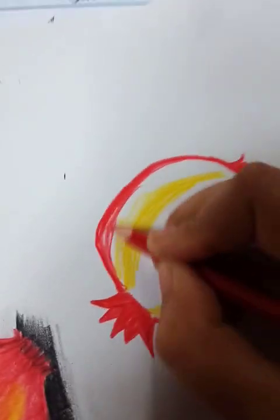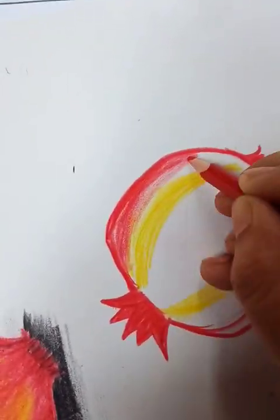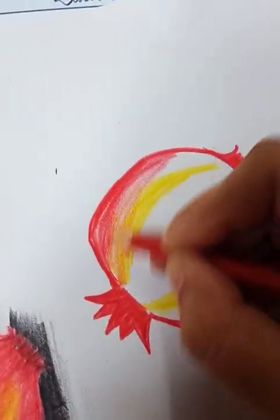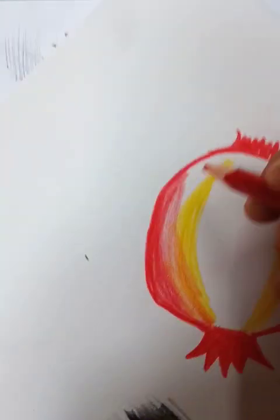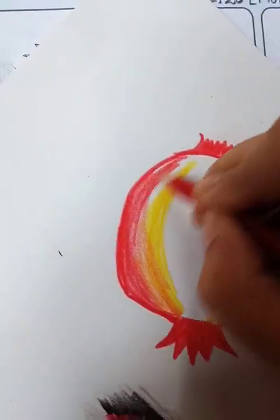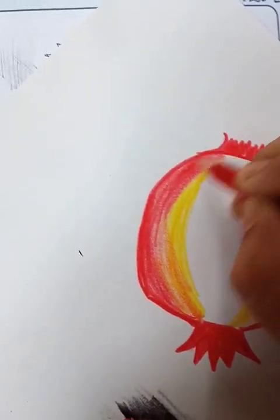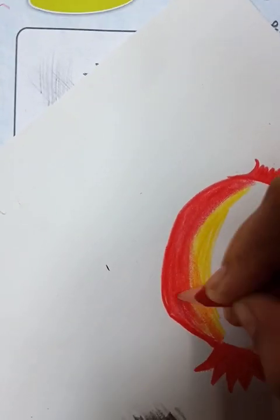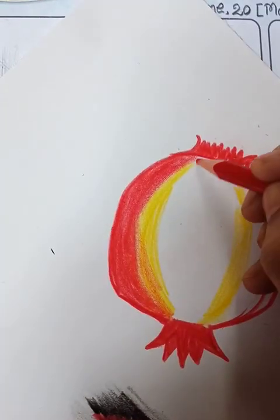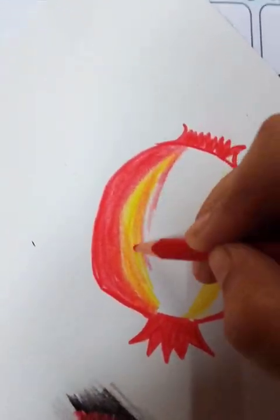From up to down, like this — from up to down. Slowly, slowly, slowly. Dark in the middle tone and light tone. Where we used yellow color, we also used red — very light red.